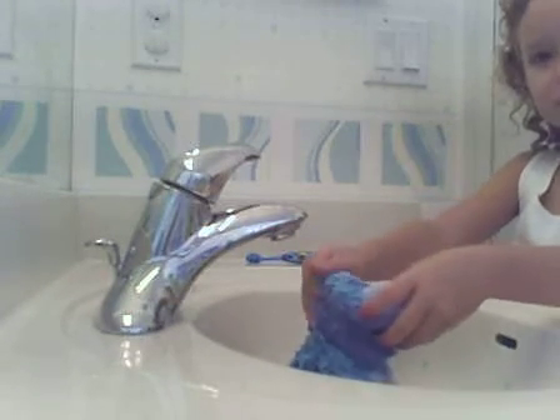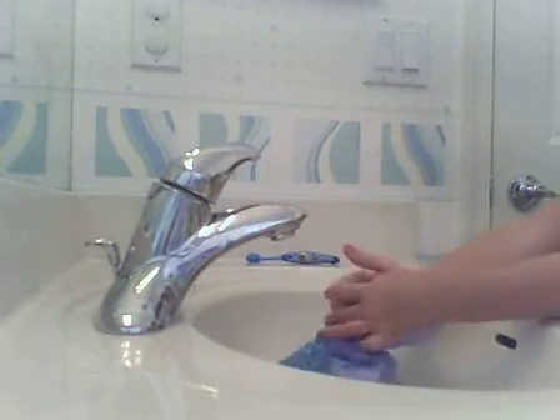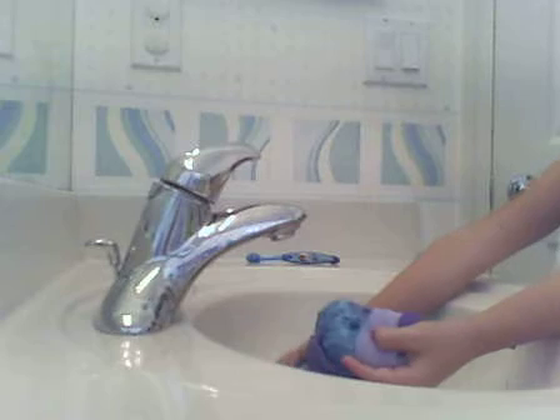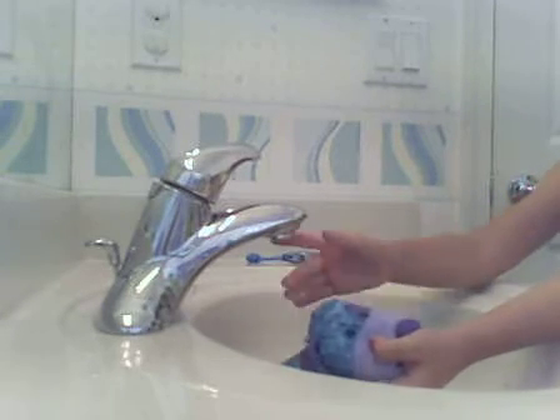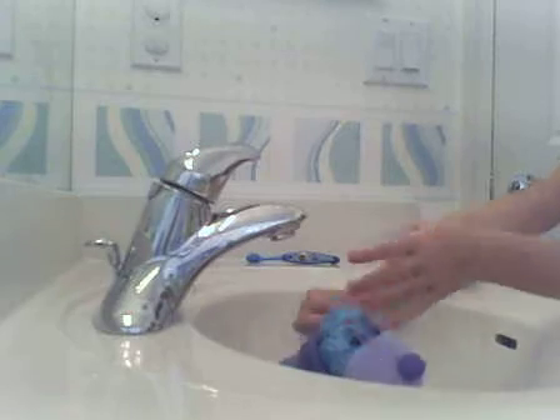The short hair Webkinz, like these and stuff, they take about 25 minutes to dry. The long hair Webkinz take about two hours to dry.